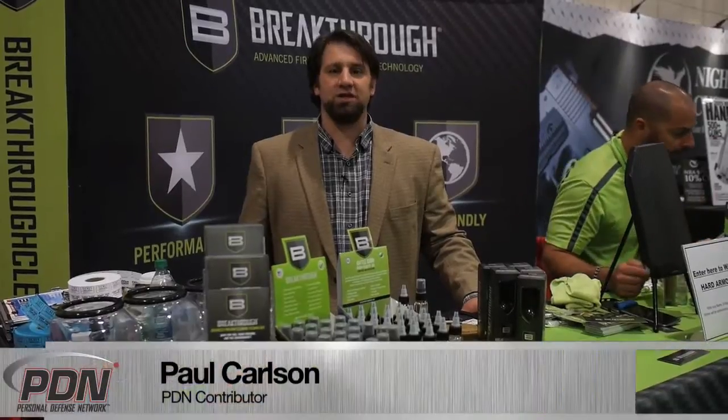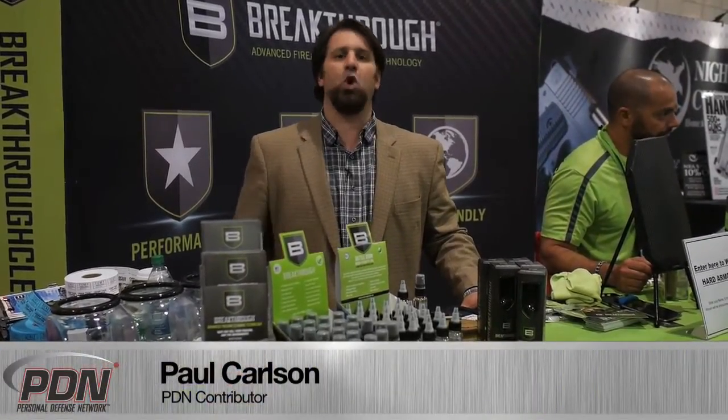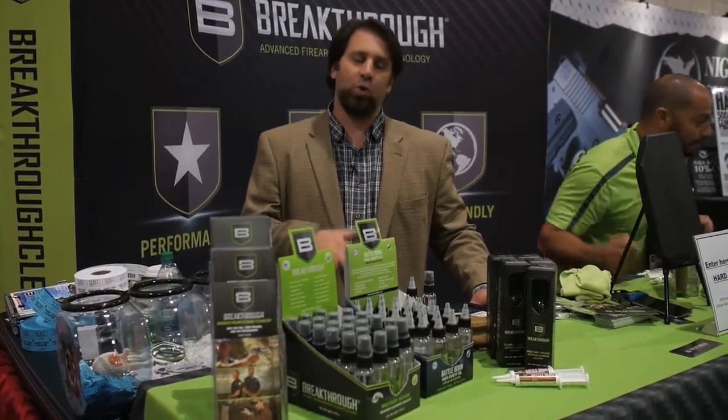I'm here at the NRA Annual Meetings 2015 in Nashville, Tennessee. We're getting to the end of the show and one of the places I wanted to make sure I got by to see was Breakthrough Clean.